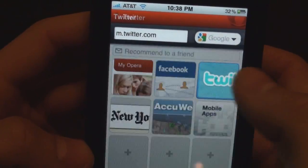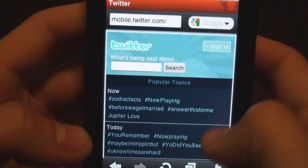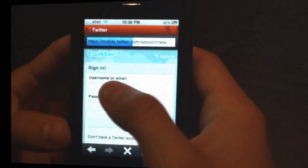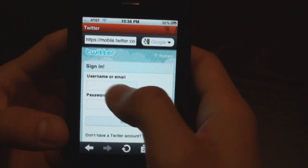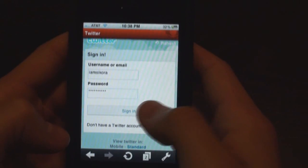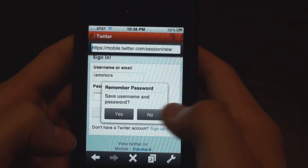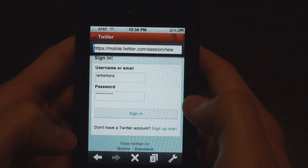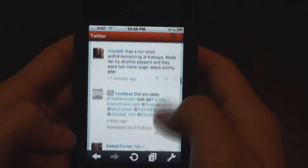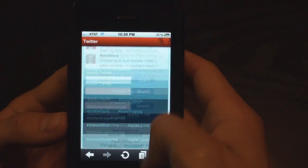We'll do Twitter. Tap on Twitter — Twitter flies open. It already feels a lot faster. I'm on Wi-Fi right now actually. I'm going to type my Twitter name and log into Twitter. There we go, I'm going to save it. And we got my Twitter account. It's going real quick — all the little avatars are loaded.